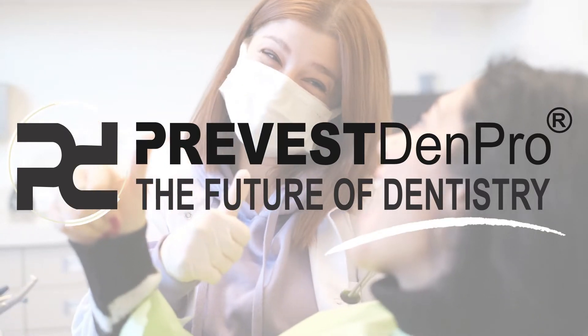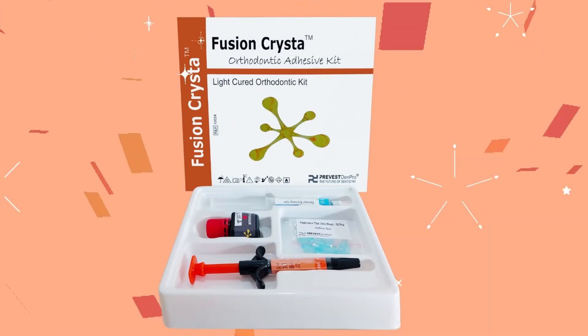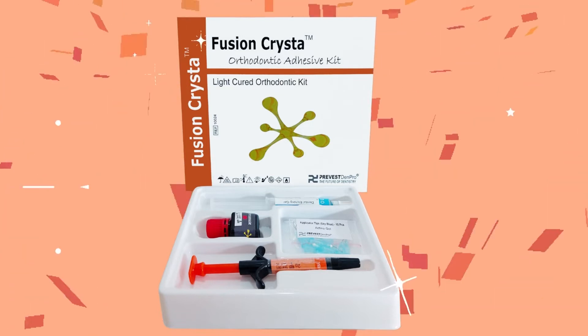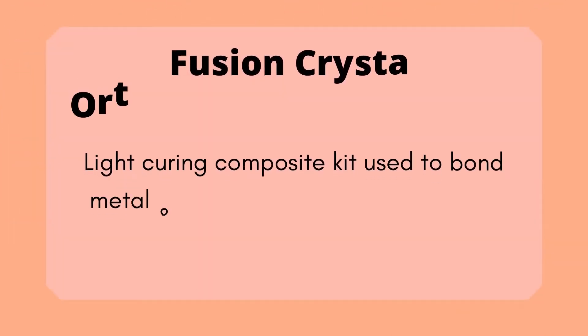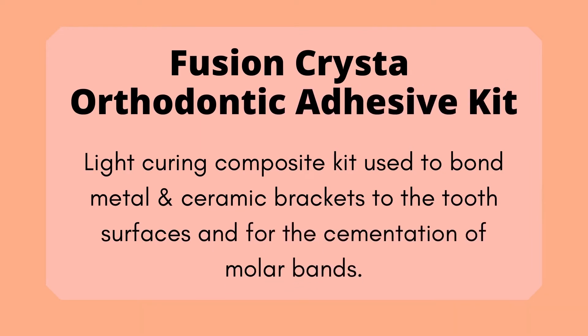Prevest Denpro presents Fusion Krista Orthodontic Adhesive Kit. It is a light-curing composite kit used to bond metal and ceramic brackets to the tooth surfaces and for the cementation of molar bands.